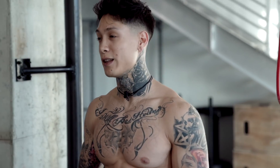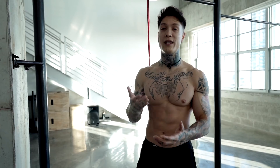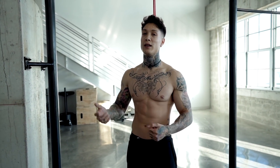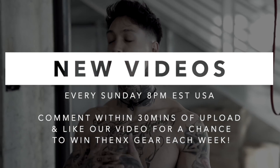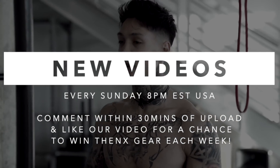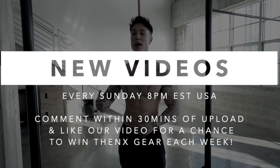Stop watching people do this and actually start doing it yourself — not just looking strong anymore, actually becoming strong, getting in the best shape of your life. And that's gonna cut it for today's video. If you enjoyed the video or learned something new, definitely smash that like button. Make sure to comment down below and let me know what you want the next video to be about, and share this video with a friend that's trying to take their training to the next level. If you haven't already, definitely make sure that you subscribe to the channel. We post every single Sunday, 8 p.m. USA Eastern Time. And if you comment within 30 minutes of any upload, you always have a chance to win some free THENX gear.